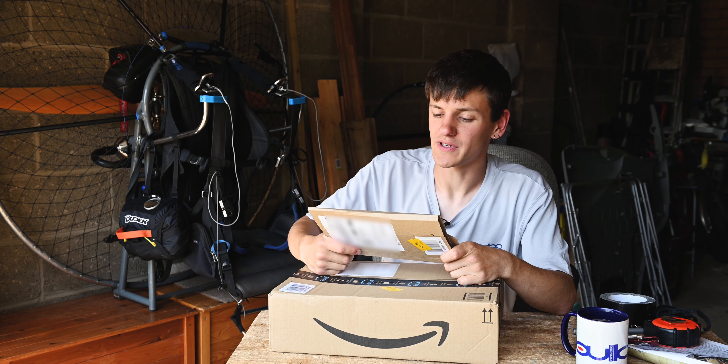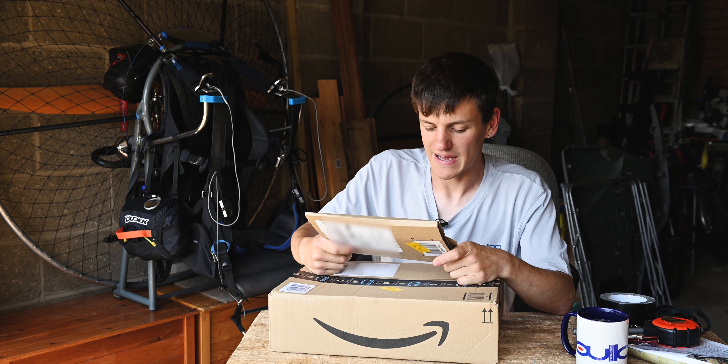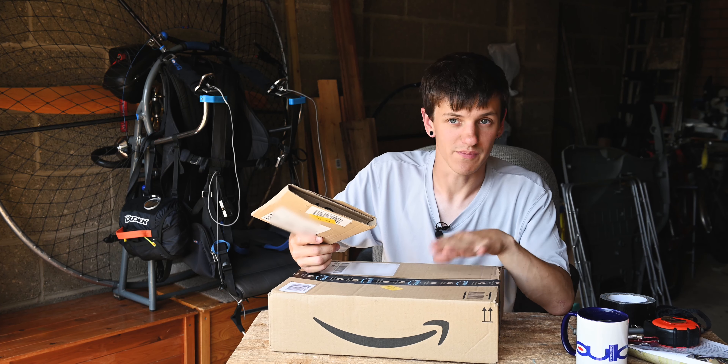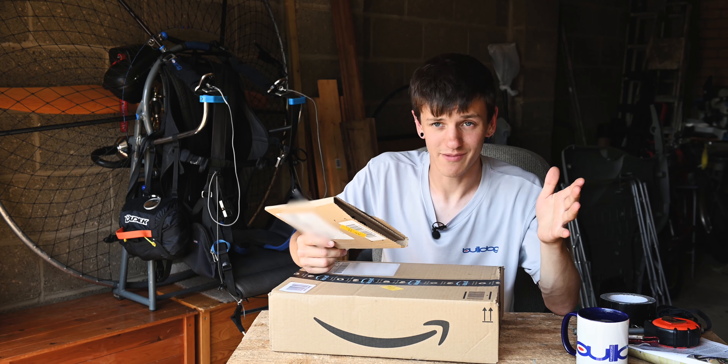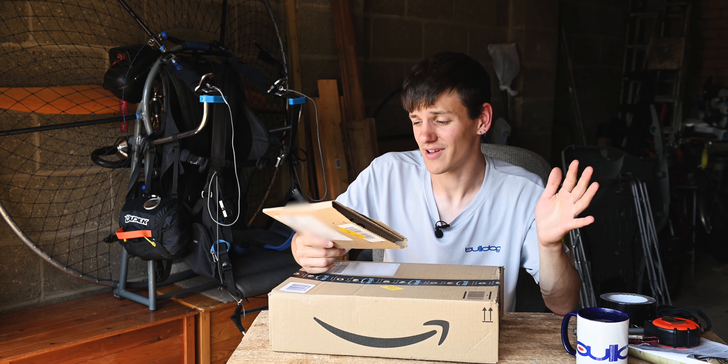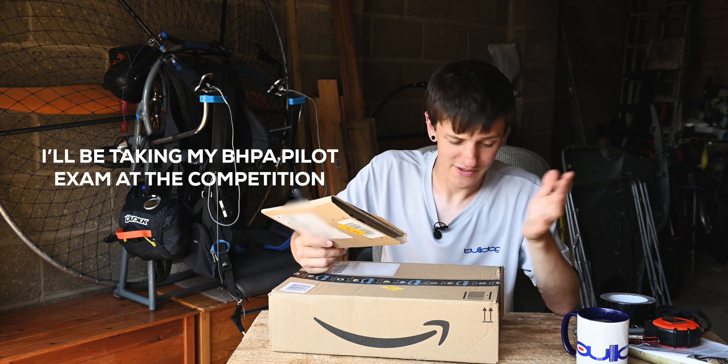Without further ado let's get into building this mat board. Quite frankly I've been running out of time with the competition - I've been so busy. I went on Amazon and ordered loads of bits. At this point we are five days away from the competition, things are about to get spicy. I've done a bit of revision for the exam but haven't really flown with this stuff yet, so there'll be a test flight early next week before we head to the comps on Wednesday.